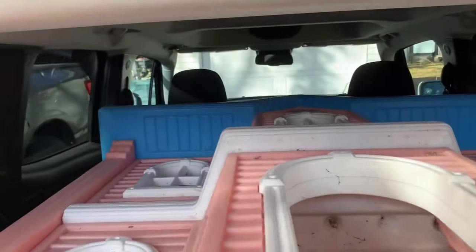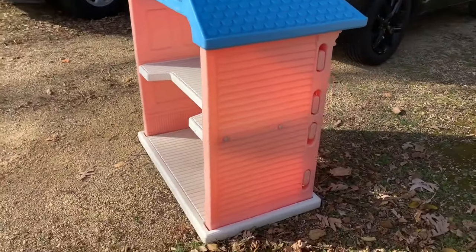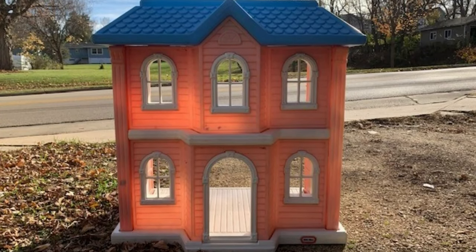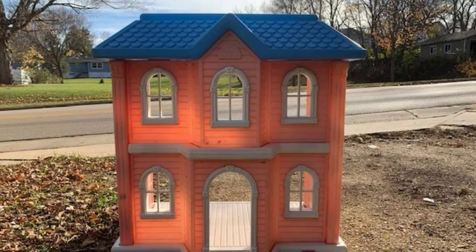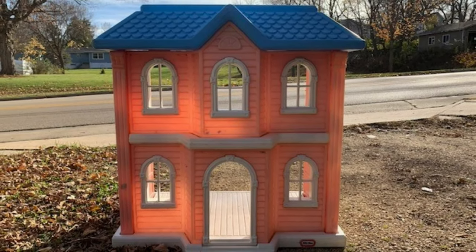If you remember, last year I turned a children's playhouse into a giant gingerbread house. So today I'm going to be working on items to use as accessories for my giant gingerbread house.